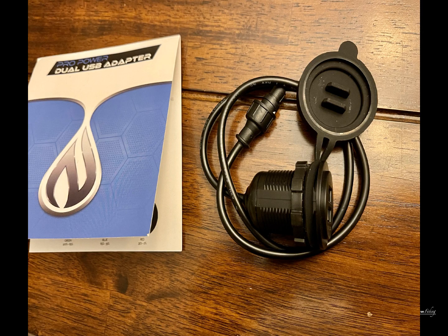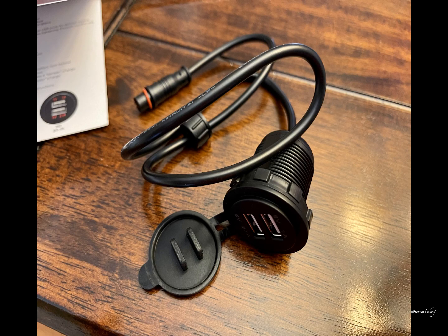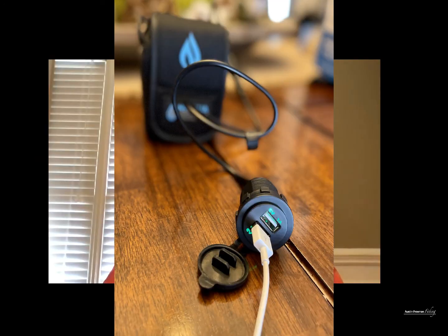The very top port is a 5 volt, 1 amp port, optimized for smartphones and providing a denser charge. The port below that gives you another option — also 5 volts but 2.1 amps — more optimized for tablets and providing a faster charge. The battery indicator light is also a nice feature.